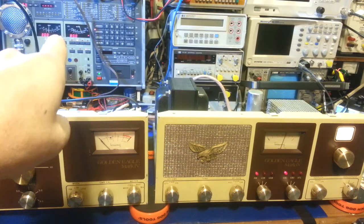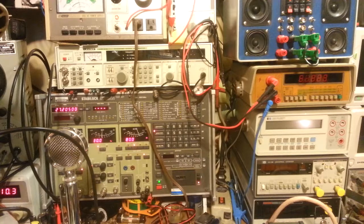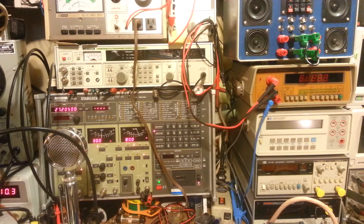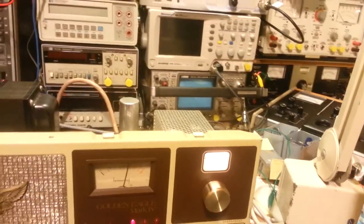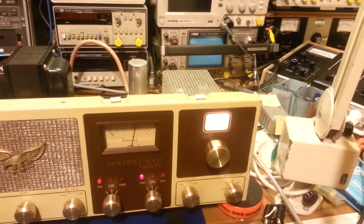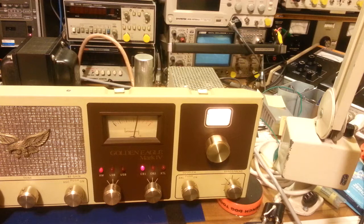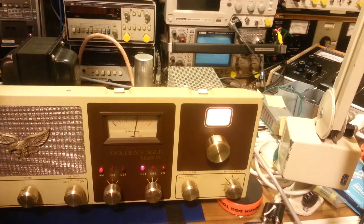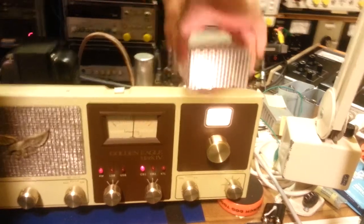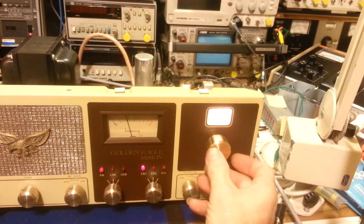The radio is on and attached to the communications test set. It's being fed a 27.205 megahertz signal at 5 microvolts, 30% modulation. Looking at the dial, it's reading about 20 and a half — so it's off a little bit, but not much. Now watch what happens when I remove the RF shield.